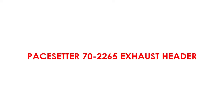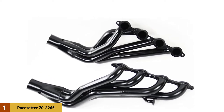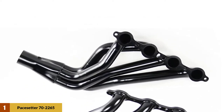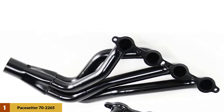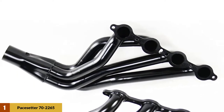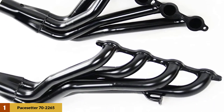At number one: the Pacesetter 70-2265 exhaust header. This is an exhaust header that will boost your vehicle performance without any need for costly upgrades. This durable exhaust header is made of 16-gauge carbon steel tubes. Mandrel-bent steel tubes ensure proper airflow and perfection in performance without any loss of power.